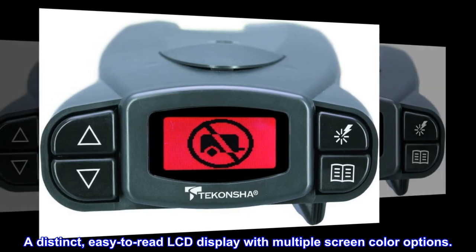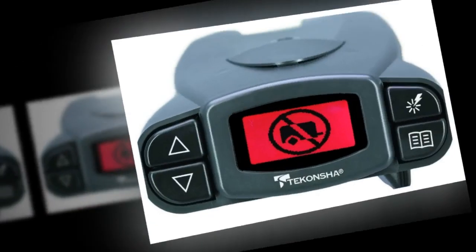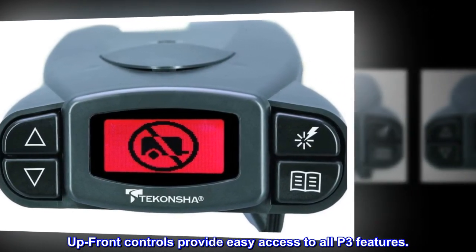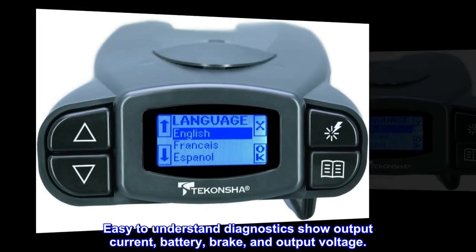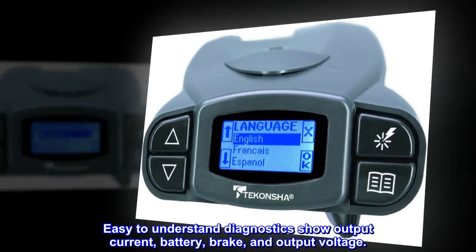A distinct, easy-to-read LCD display with multiple screen color options. Up-front controls provide easy access to all P3 features. Easy-to-understand diagnostics show output current, battery, brake, and output voltage.